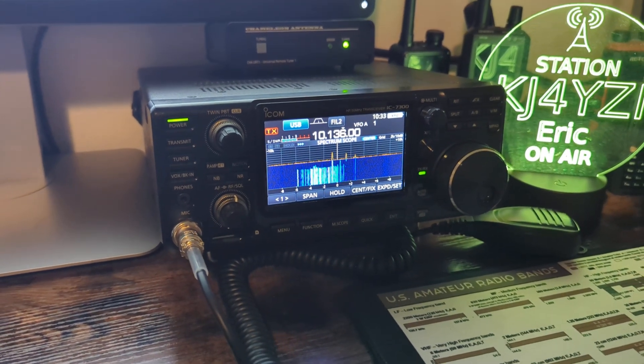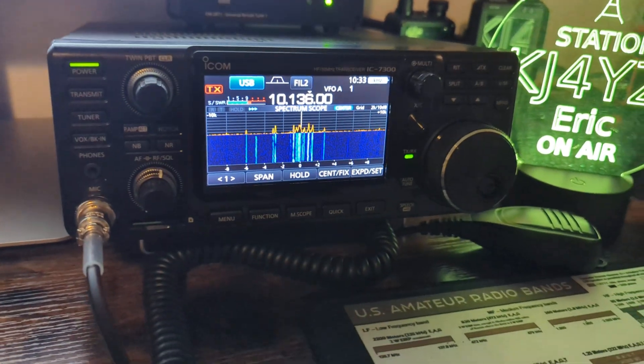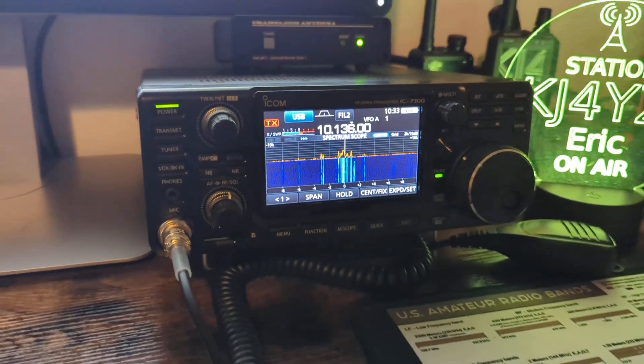I've been using it a lot the last couple of days because I haven't really done it since it's been out. So I'm going to show you 30 meters. I'm using 60 watts because that Universal Remote Tuner only handles 60 watts on digital modes and 100 on single sideband.